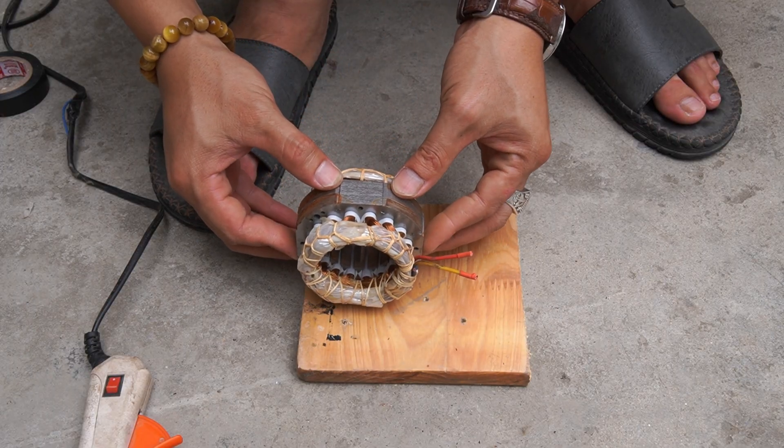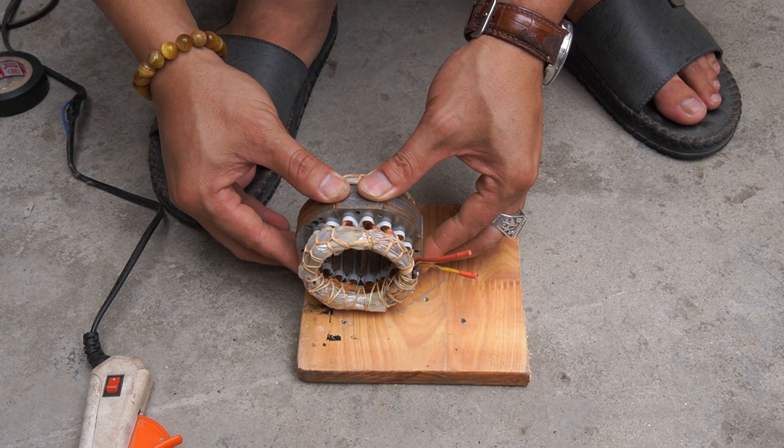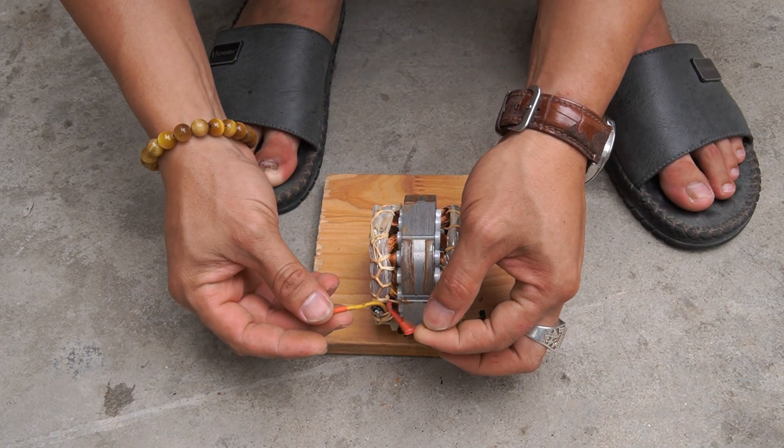I used a small piece of wood to make a base for the machine, and used glue to glue the stator shaft to the wood.